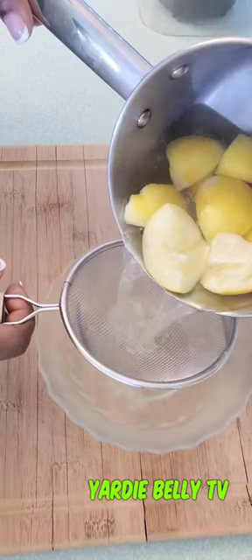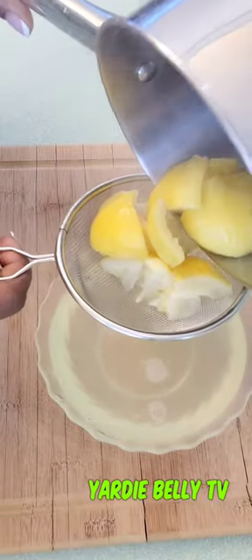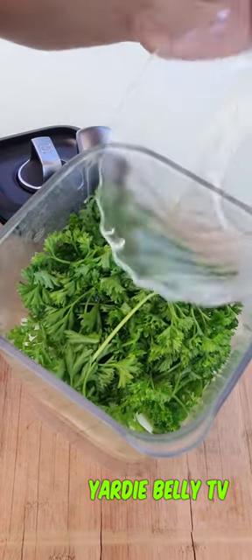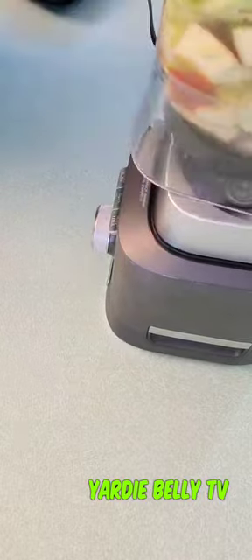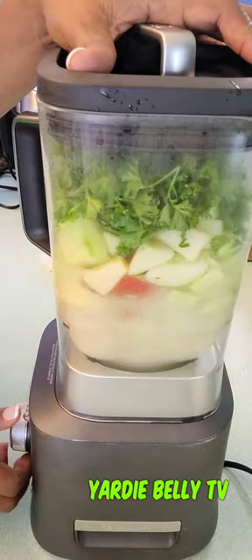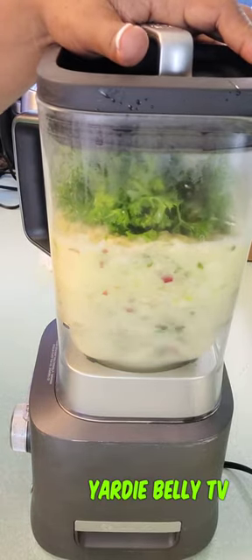The lemon skin was boiling on the stovetop, so I'm straining it off — separating the liquid from the lemon skin. You let this cool and set it aside. Once it's cool, add it to the ingredients in the blender and get blending.